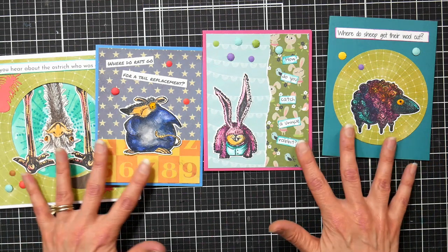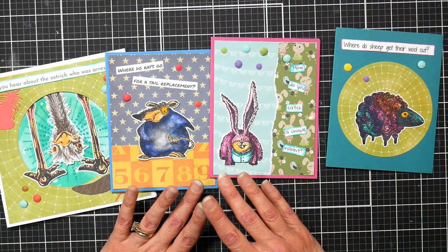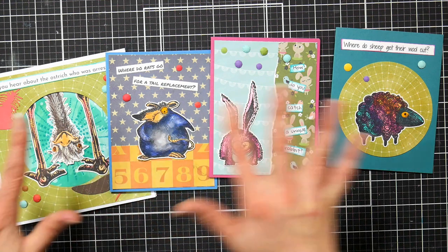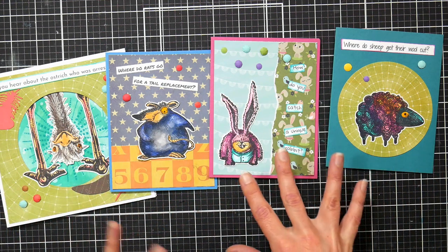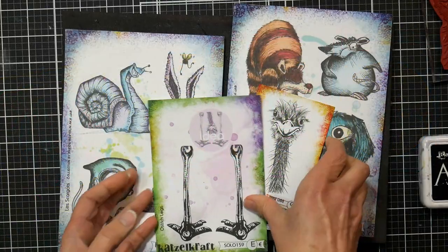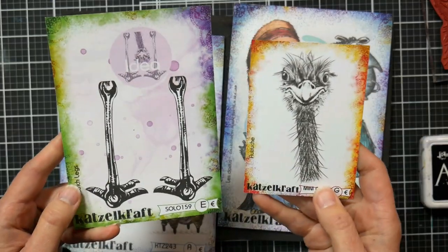These are great to send to kids that you know, or immature adults like me. So without further ado, let's get to the project. I'll have all the things I used today linked down below so you can find them easily. Let's do some crafting. Here's a close look at the stamps we're going to use today.